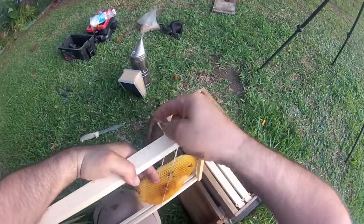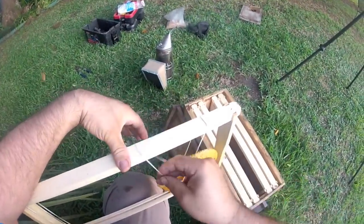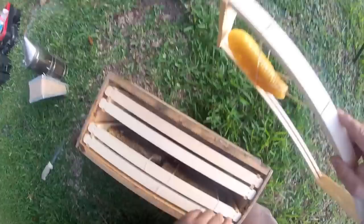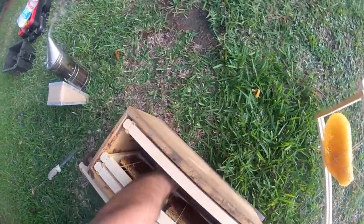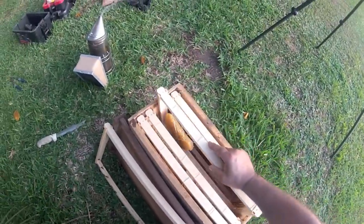Two and a quarter frames we secured out of this. Not much. So we're going to feed the heck out of them and see if we can't get them building more. That one little piece that fell earlier — I can't really use that, it's too skinny, so we're going to put that here.